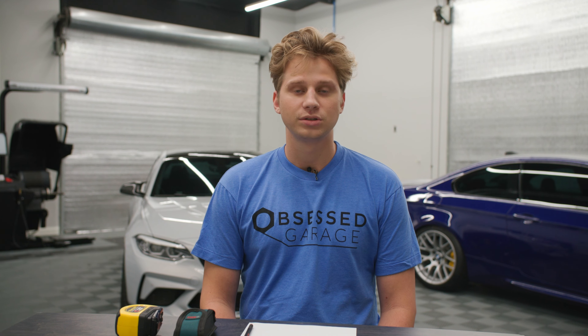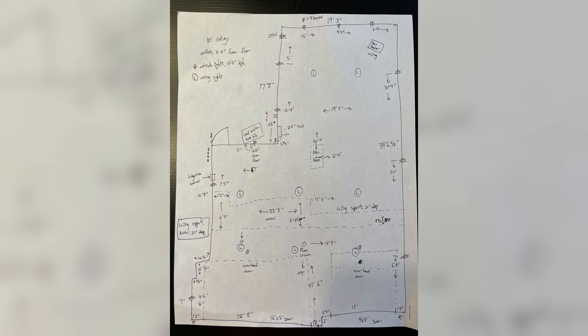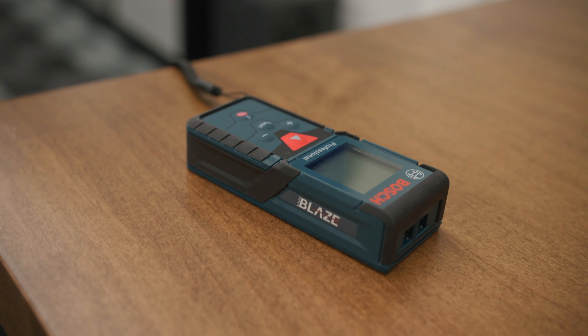When designing your garage you need to make sure that you envision it before you start making design related decisions. In the event that you don't have formal construction documents, we're going to show you how you can create your own. All you're going to need when you start measuring is a piece of paper, a pencil, a tape measure, and a friend if possible. A laser distance measure is also helpful.